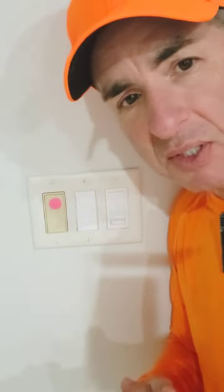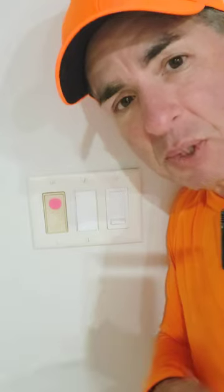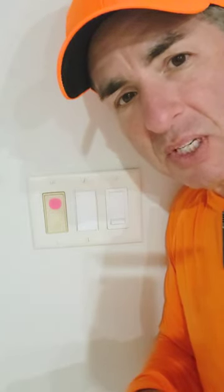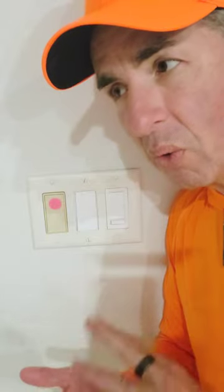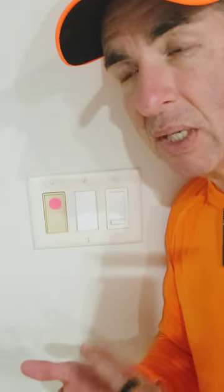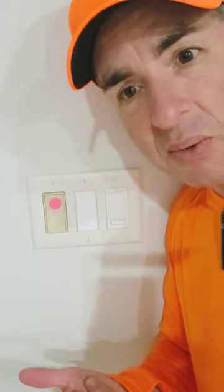The smart speaker I'm going to talk to is named Ziggy. It's with the Alexa system. There are four different options for names you can give them: it's either Ziggy, Computer, Alexa, or Echo.